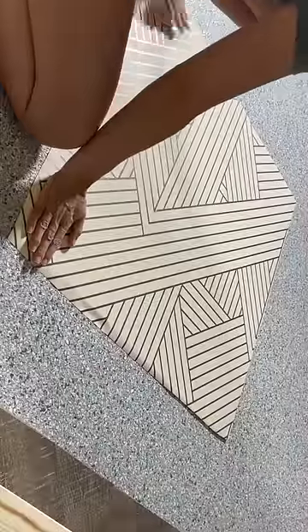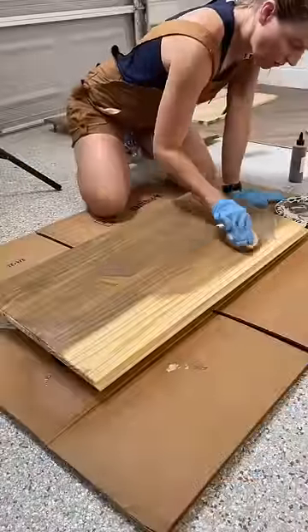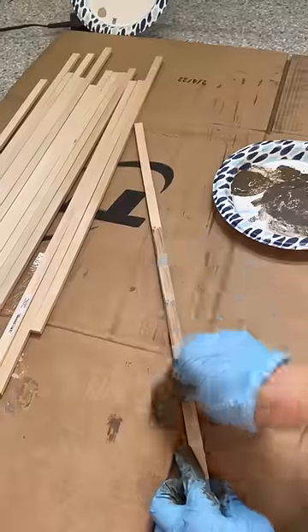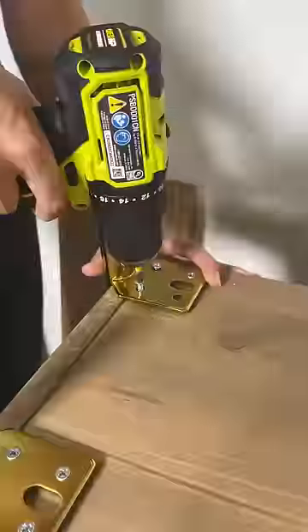It's time for another IKEA hack. This time I'm taking the Ivar cabinet, adding wallpaper to the back, and a water-based stain. I bought some tiny trim and cut that into two foot sections and did an alternating pattern, because fluting this thing all the way across would be way too expensive.